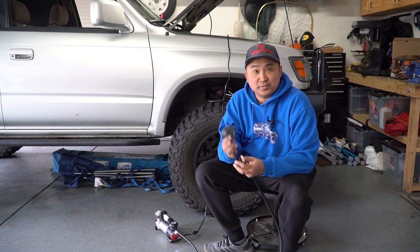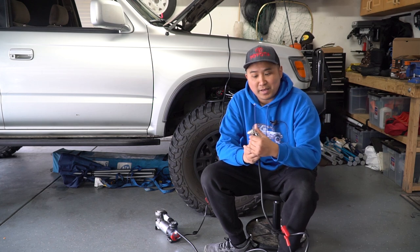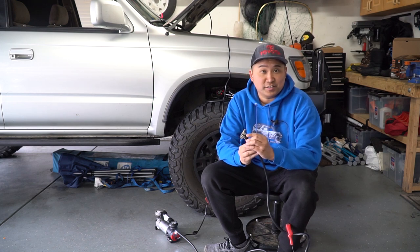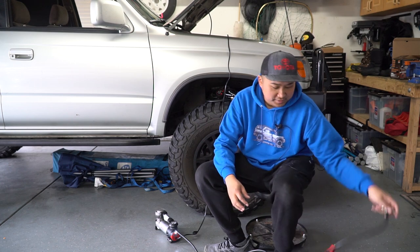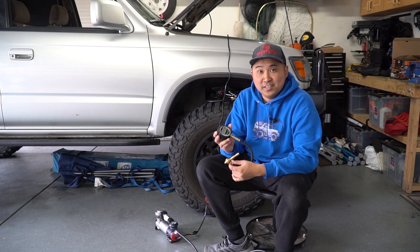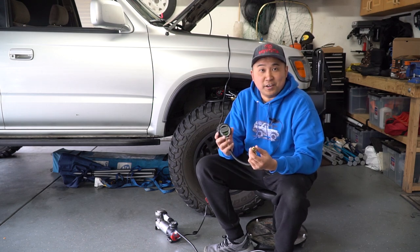You saw me using a separate deflator tool in the video — you need it to air down your tires. On my other unit, the 90P, it has a clamp-style connector with a little button on the back that lets air out by just depressing it. This makes it more convenient because you don't need an extra tool to check tire pressure. That said, if you have a dedicated deflator like this one, it's much faster to air down your tires anyway — it would literally take all the air out in less than 30 seconds. So you probably want to invest in one of those anyway just to speed up your air-down process.